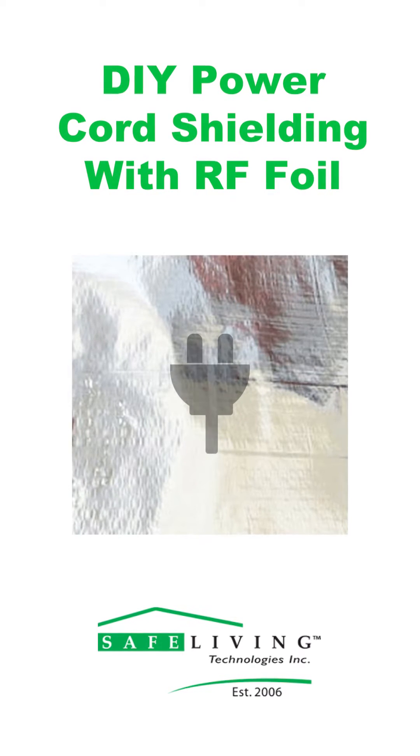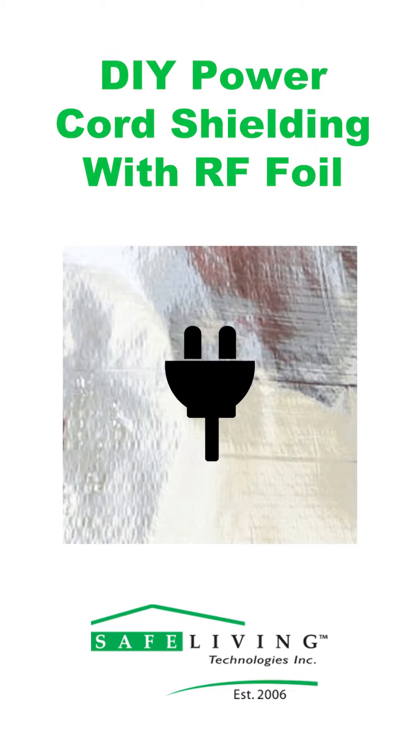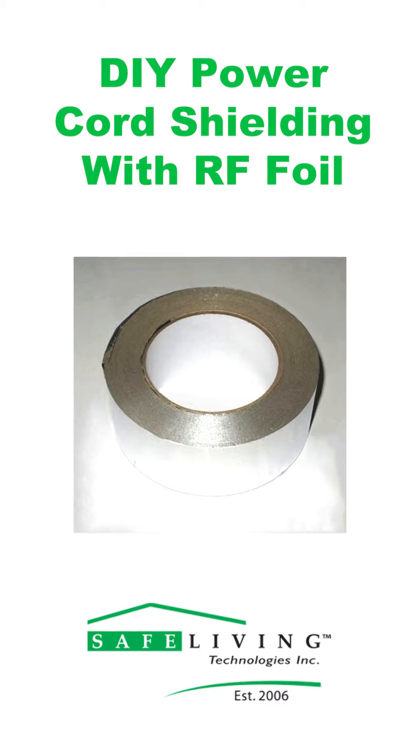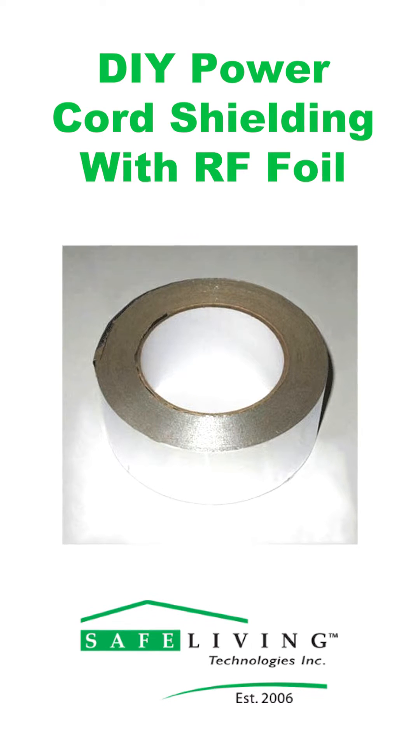Hi everyone! Today we're going to be teaching you how to shield your own power cords using our RF shielding foil and our aluminum tape. This can be done with any flexible, electrically conductive material as well.